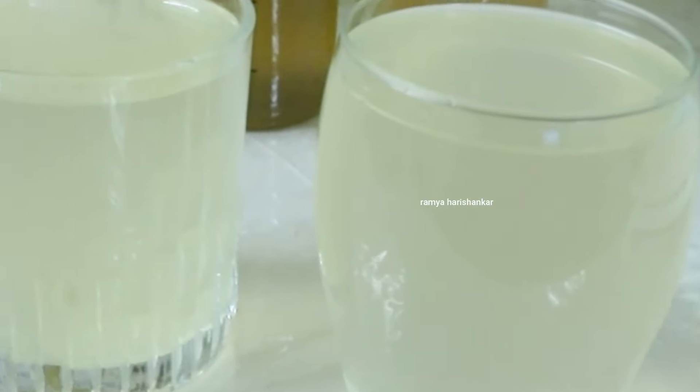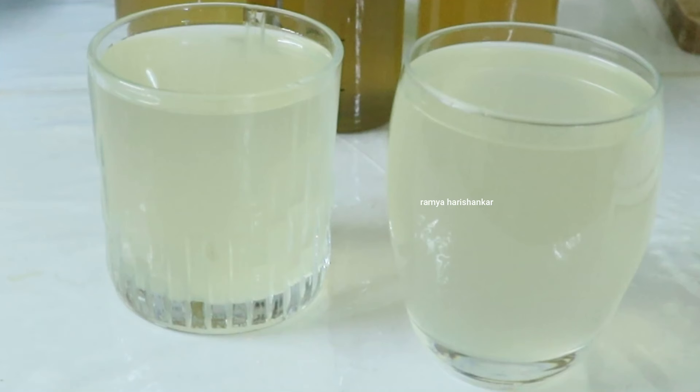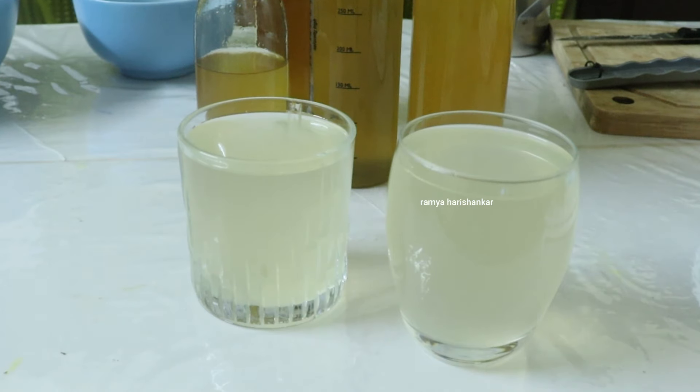Hi guys! Welcome back to my channel. This is my first dish — I am going to put it in a bowl. Lemon squash.